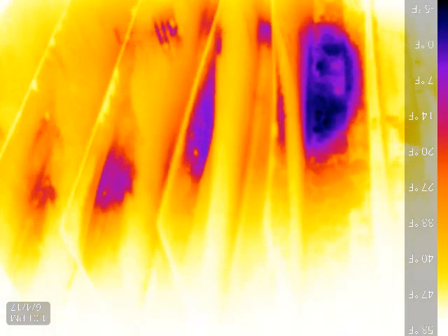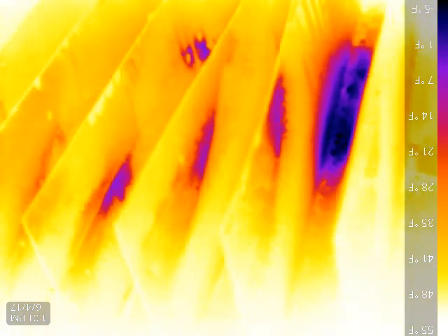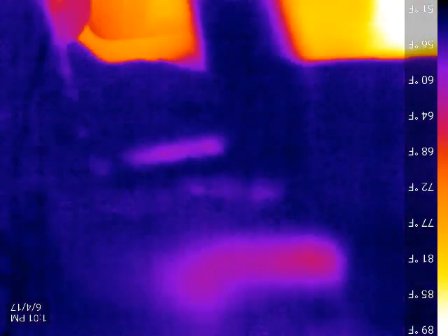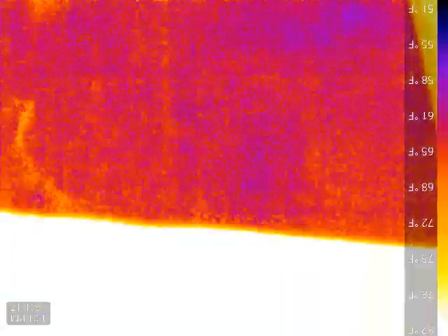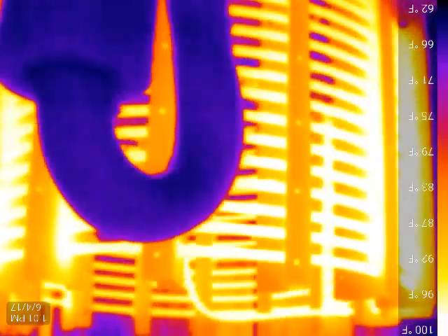Some of the evaporator coils are on the bottom of the glycol tank there, so that's going to cool first. A lot of this is stainless steel, so it's going to show some reflections — really good reflections. I've got to let it run for a bit, but it lights up like Christmas lights.